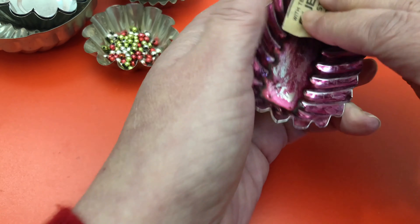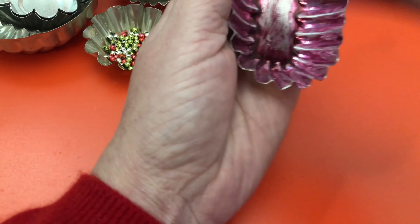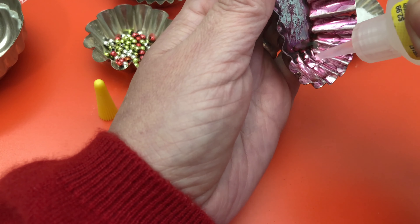I colored this one with alcohol ink and then sanded it for a rustic look. Adding a little bit of glue for some fake snow.